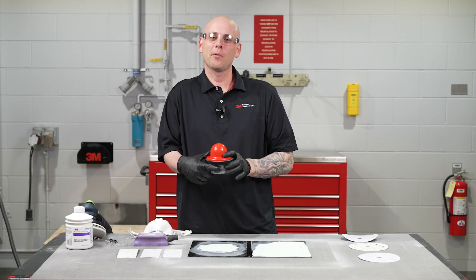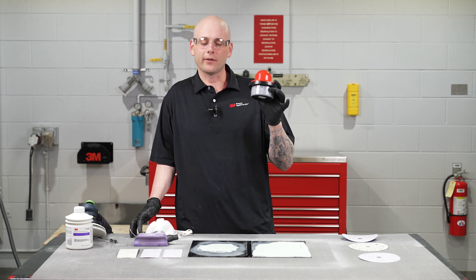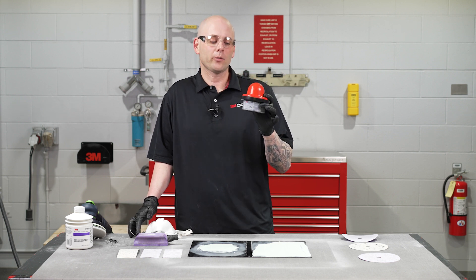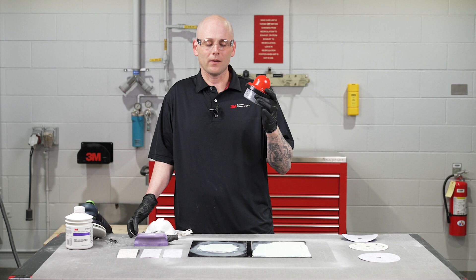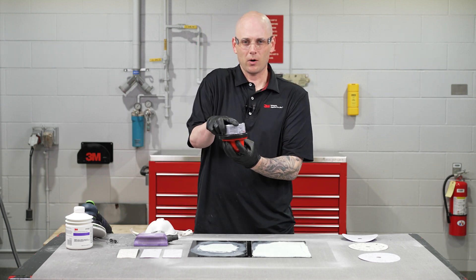Today we're talking about guide coat. In particular, we're talking about dry guide coat. This is going to be different than a wet application guide coat. Dry guide coat is what I prefer to use, and a lot of technicians do, and I'll tell you a few reasons why. Dry guide coat is a powder.